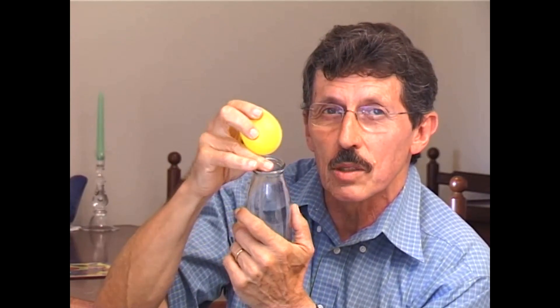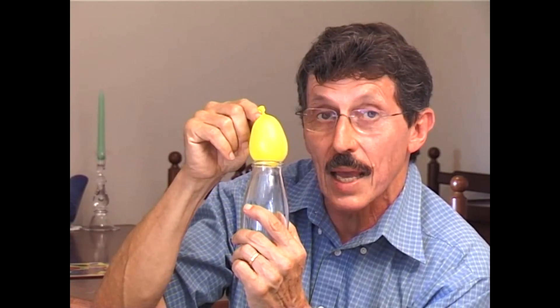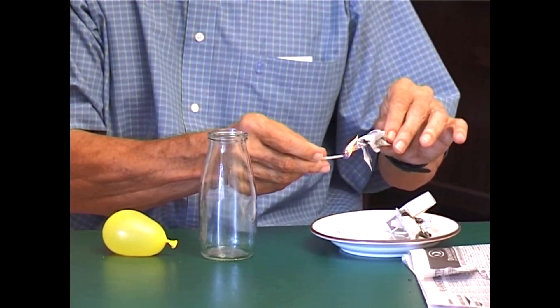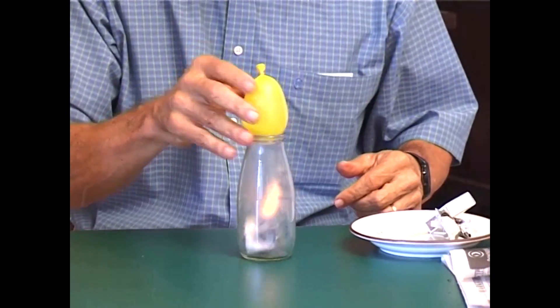Now this is ambitious. I have a smaller opening this time and a much larger fake egg and I'm going to try and get that egg into this bottle. So here we go. Once again I'm striking the match and lighting the paper. Once again the flaming paper goes into the bottle and the egg goes on top.